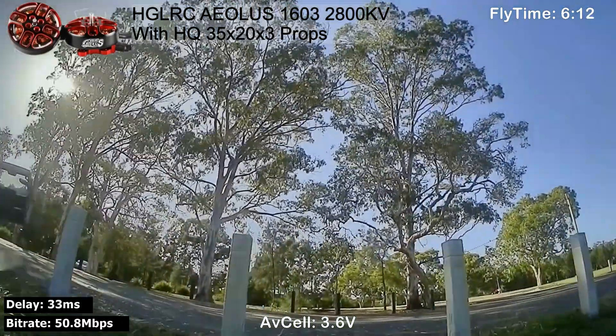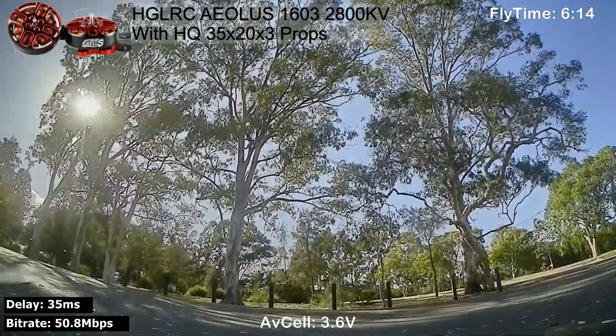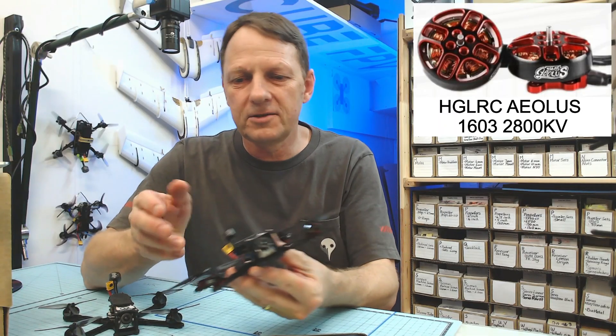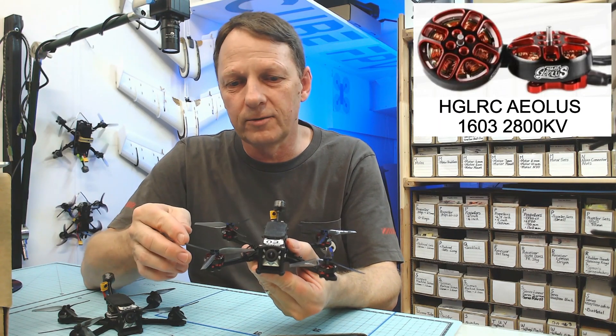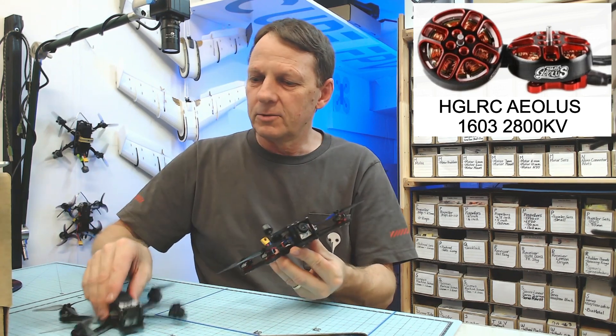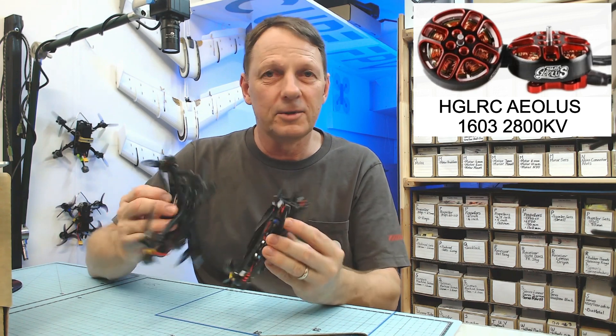I feel these are a little bit more efficient than the iFlight Zing motors. The Alios 1603, 2800 kilovolt motors — not as powerful, but super smooth and very efficient. So which one am I going to choose? To be honest, I think both of these are going straight in my backpack.